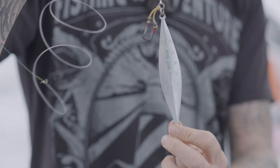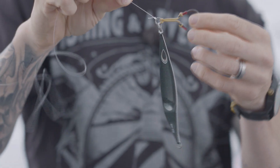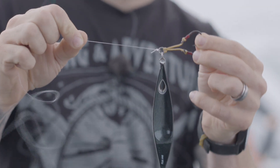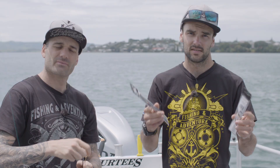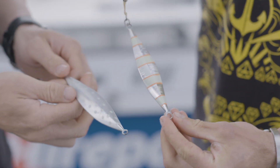The cool thing with these is being a metal lure, you drop them to the bottom so they can hook up a fish on the drop because they give off a nice fluttering action, but also on the retrieve. Straight out of the packet, tie them on and they're rigged up with quality Blackmagic componentry. A few different colours and sizes ranging from 60 gram right up to 200 gram, with a bit of Lumo mixed in for the deep water as well.